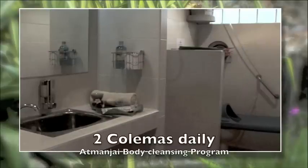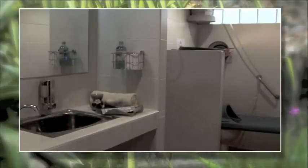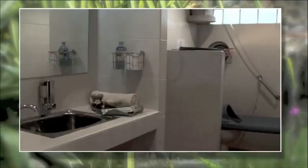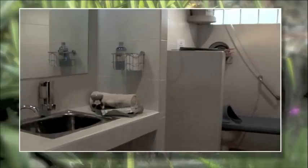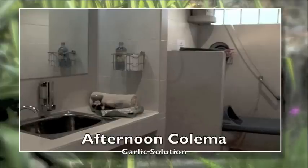Atmanjai's body cleansing programs include two colemas daily. The morning colema uses a coffee and apple cider vinegar solution to stimulate the liver. The afternoon colema uses a garlic solution for anti-parasitical qualities.